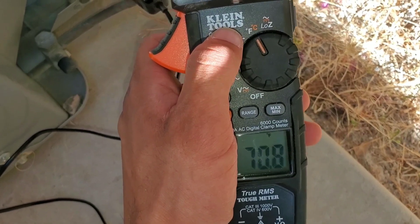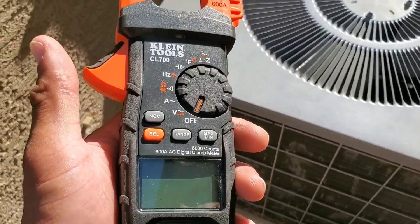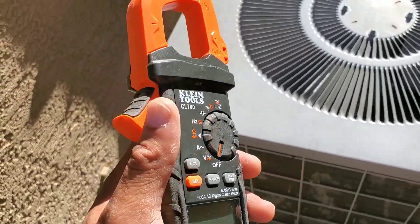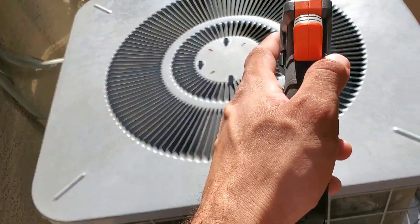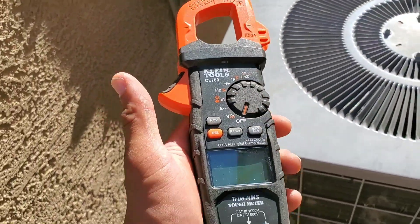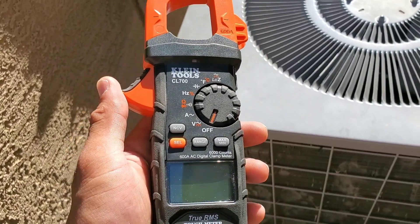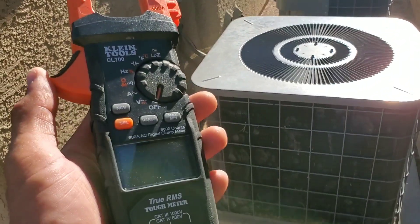I did have to purchase this clamp separately, but the multimeter does allow me to test for temperature. I plan on doing a more in-depth review on how to properly use your multimeter — diagnosing everything from the disconnect, to the contactor, to the capacitor, and checking amperage for the compressor and fan motor. But this is an introduction to purchasing a multimeter that best suits the needs of any HVAC technician entering the field. If this video was helpful, please subscribe.